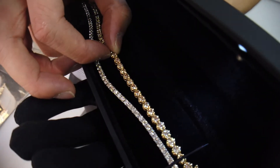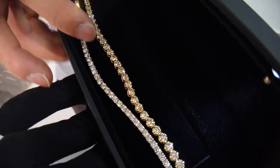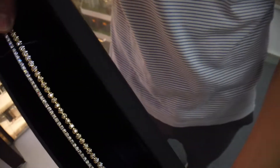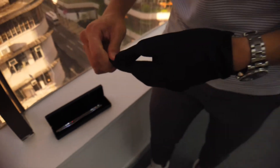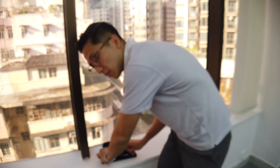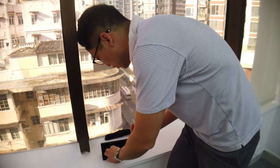It makes each stone look bigger than it is. Each stone is actually around 14 pointer, but because there's more gold in between, it makes the whole bracelet look a lot bigger. The most important thing you've got to figure out is what your bracelet size is. Both of these are 7 inches, around 17.5 cm — that's the standard length.